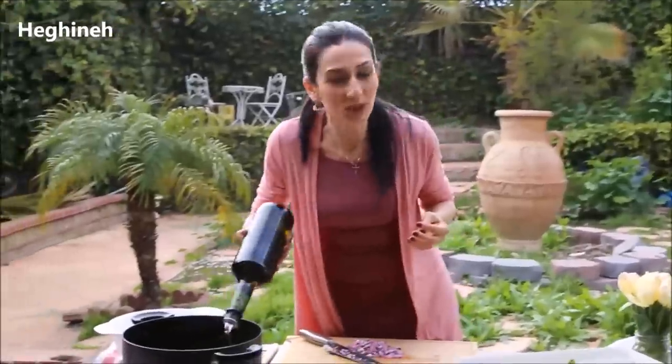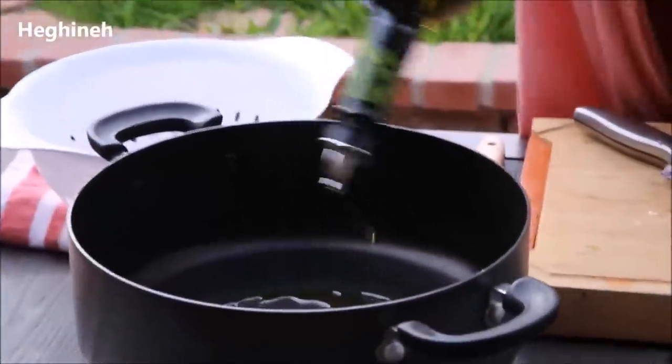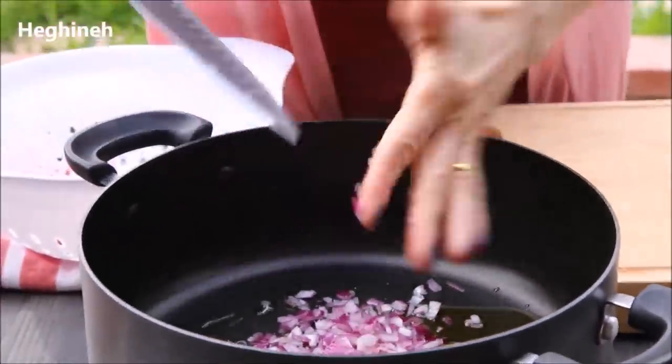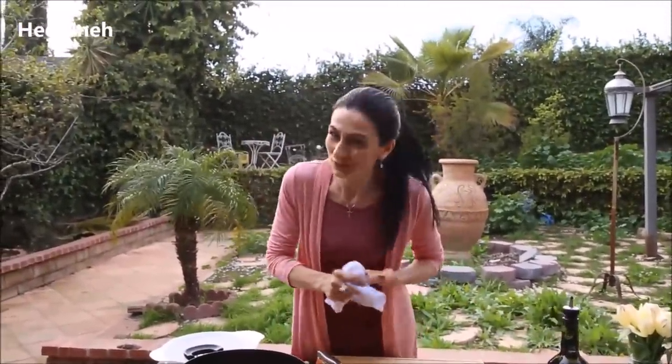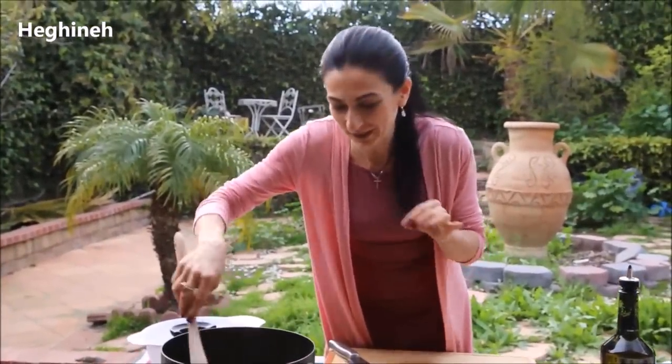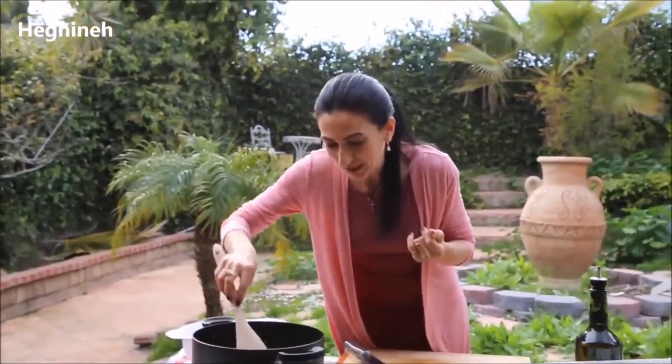You'll sauté the onions with a good amount of oil — three to four tablespoons, or go for less if you prefer. Sauté until they're slightly translucent. While those are sautéing, I'll quickly chop my dandelion leaves. For those who've never tried dandelion, just a quick warning: it's very delicious and very healthy, full of good vitamins, but it has a slight bitterness. I don't mind the bitterness as long as it's a good, healthy herb. Adding some garlic on top before serving kind of takes away from that bitterness, but you don't have to.